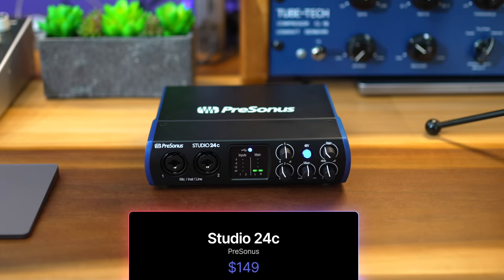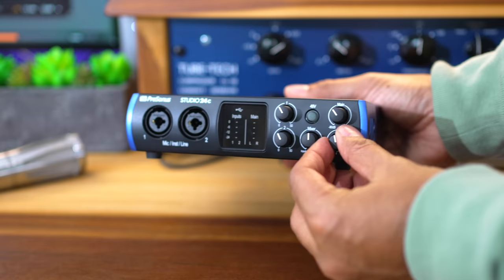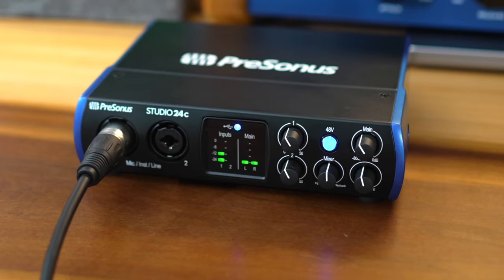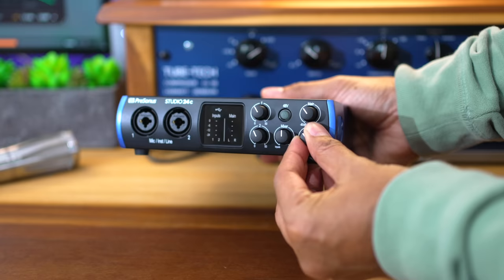Another interface worth mentioning is the PreSonus 24C. If you're getting a PreSonus interface this is the budget one I prefer — you can get a cheaper one but the 24C gives you better sound quality and a nicer build. It has all the same features as the MiniFuse except for the USB hub, but I prefer the MiniFuse's sound quality. The 24C has better meters for input gain though — easier to read. The layout and build feel a little dated and I don't like the placement of the 48V button — every time I go for the volume I end up touching it.